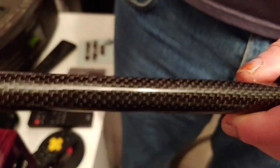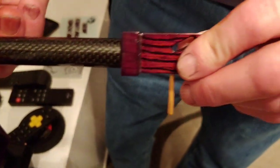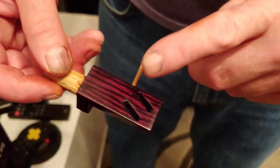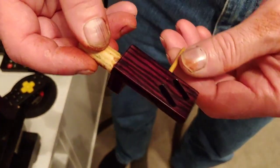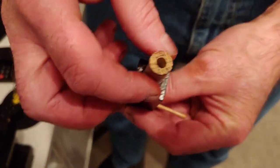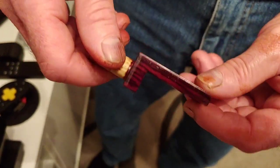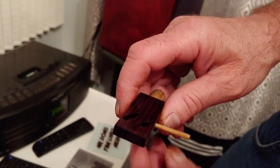This will obviously go through several changes depending on how well it sounds. This is our head shell - all handmade by me. We've got an angle on there so the cartridge angles at 22.5 degrees. This is all made of solid oak, machined up, turned on the lathe originally, then cut on the circular saw bench. We've got a nice touch with our arm lift there on a slight angle so you can lift it easily.